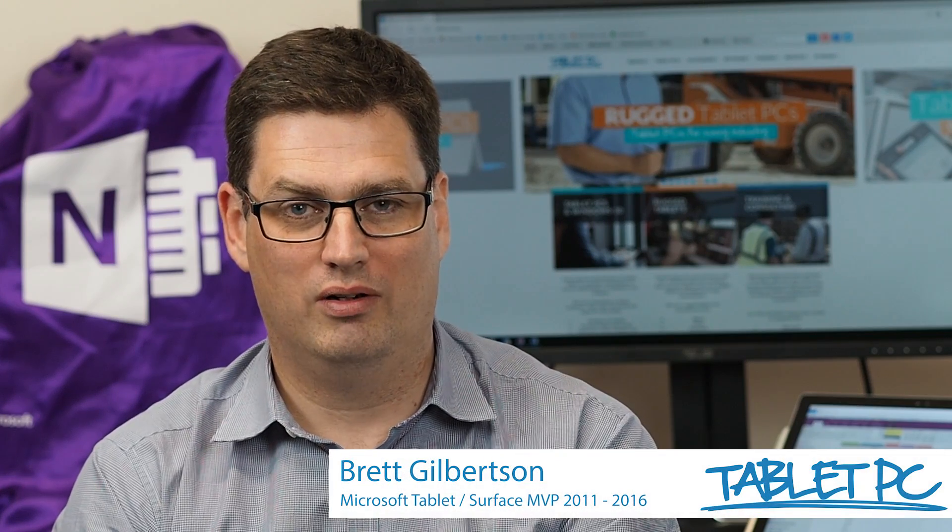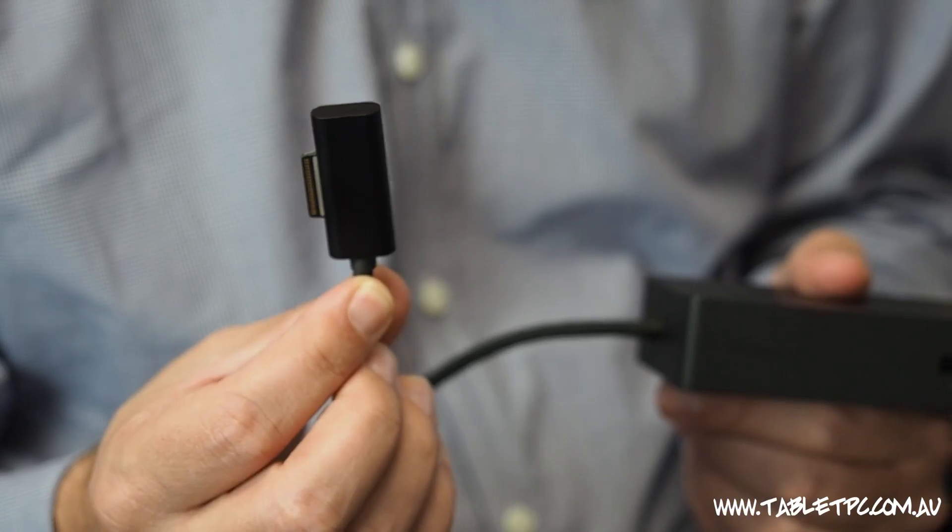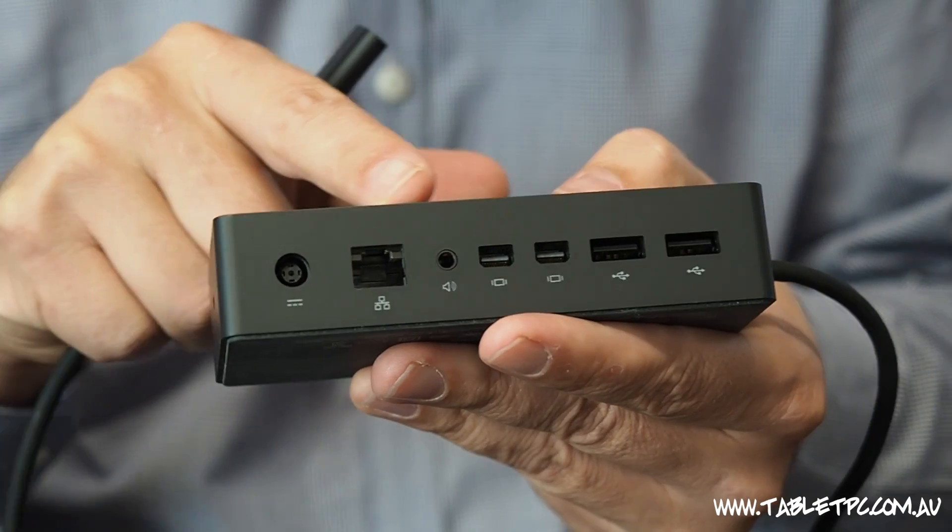Hi there, welcome to Be A Surface Pro. Today's tip is: use the Surface Dock. The Surface Dock allows you to connect other devices to your Surface.